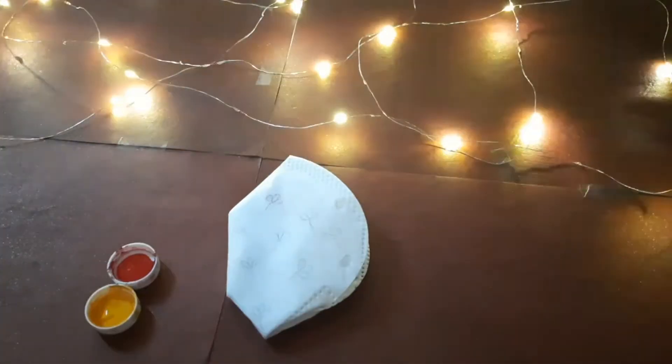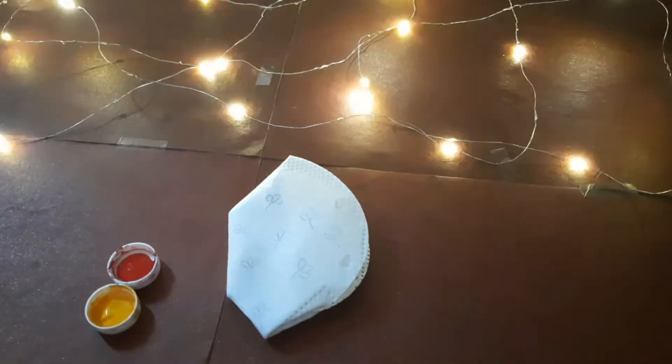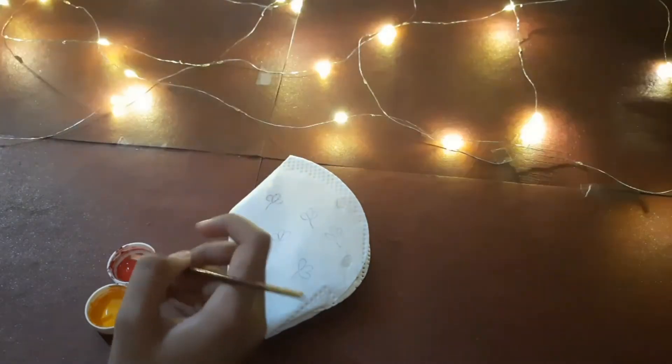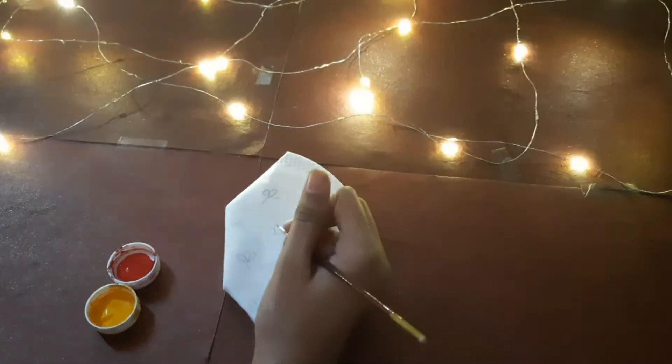This is my first mask which I am going to paint, and according to the shape of the flower I thought red and yellow color would suit much better.